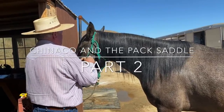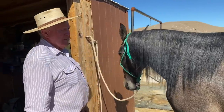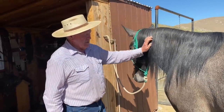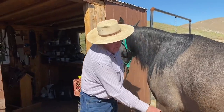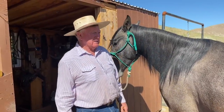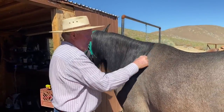Just been kind of easing along with your knuckle here, and somebody wanted to know how I rigged this pack saddle for the back cinch instead of a britching, so I'm going to show you what I did.